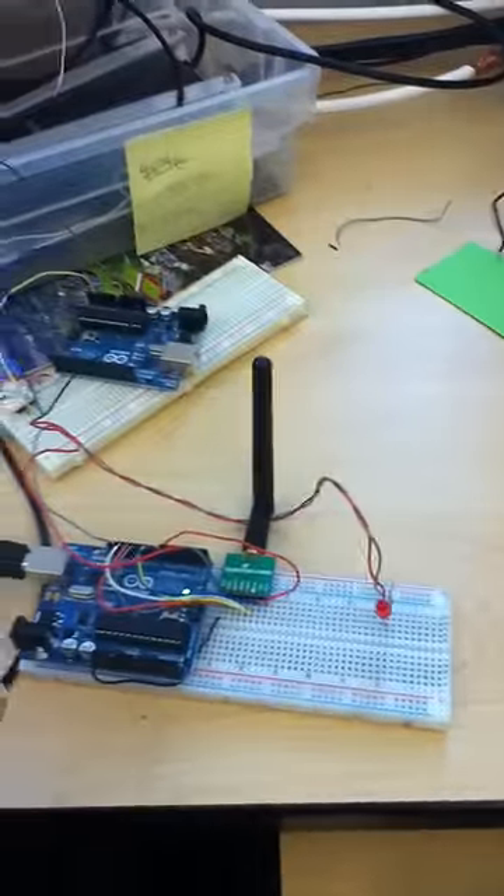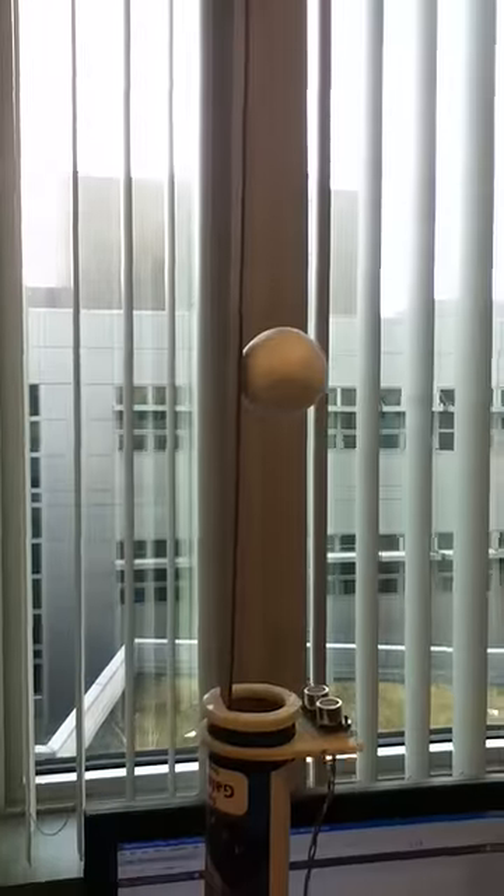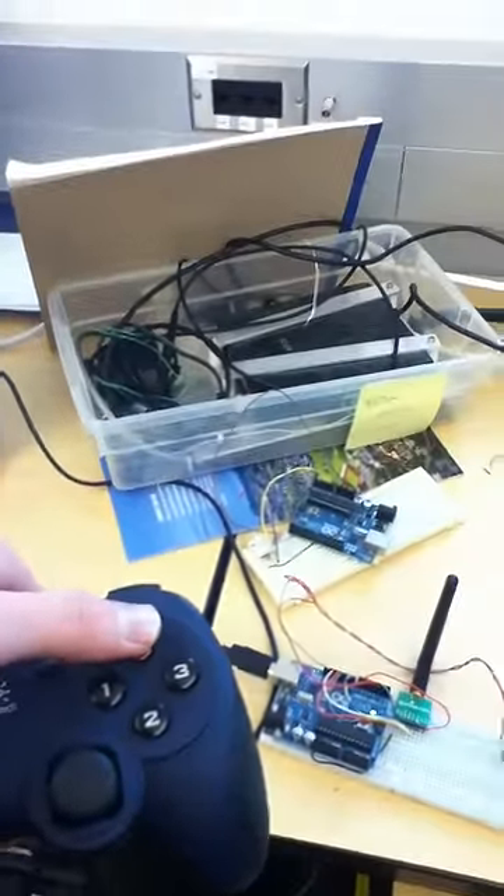The height of the ball can be controlled by using this Logitech game controller from my Mac right here. It's plugged into my Mac, plugged into our base station here, and it's controlled by these two wireless radios. So when I press 4 or 2 on the controller, it will raise the ball or lower it accordingly by 1 inch. So I'm going to raise it up to about 10 inches. It's at 8, so I'll press it twice.